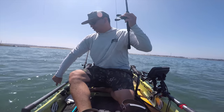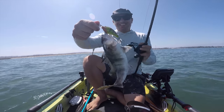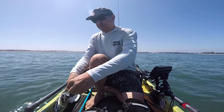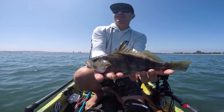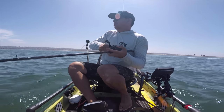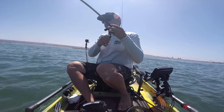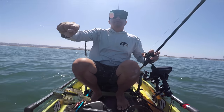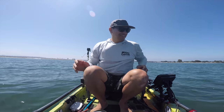Sand bass on the crankbait - trolling while getting from one spot to the next. He hit hard and then ran - thought it was a bonita or something. Another small one but I'll take it. Another little spotty on the crankbait while trolling. Small spotty - that's cool with me, at least I'm getting something.